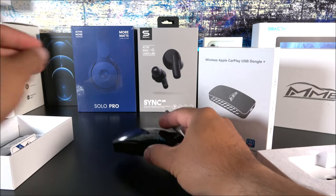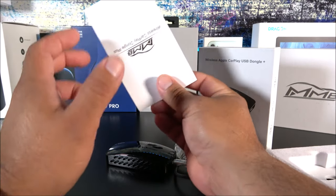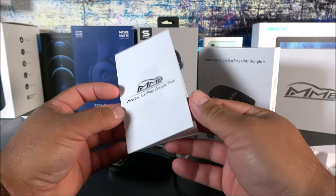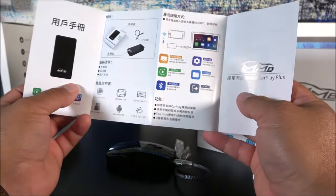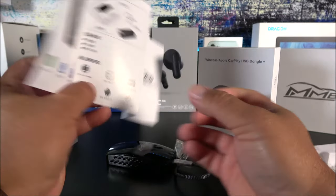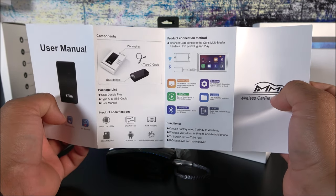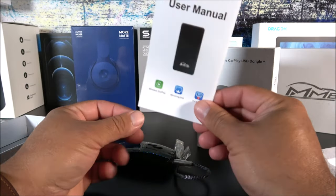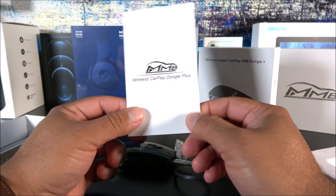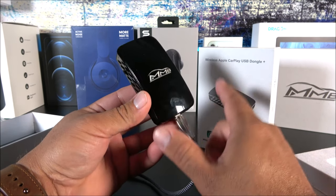The connection process takes about 40 to 45 seconds if it's already set up, and about a minute to a minute and 15 seconds if you're setting it up for the first time. The box includes manuals that help a bit, but I'll be showing you exactly how to set everything up. If you're using a 2018 or newer Toyota Camry with factory CarPlay, you can follow this tutorial and it should work just fine.